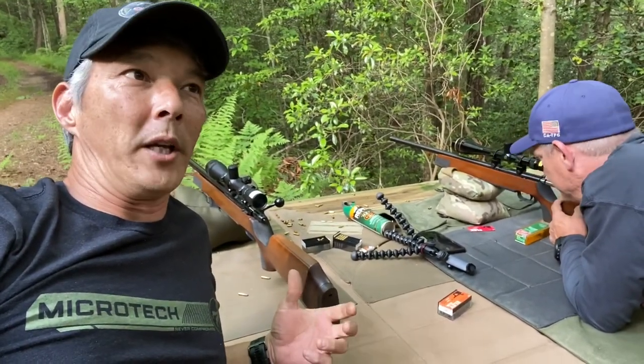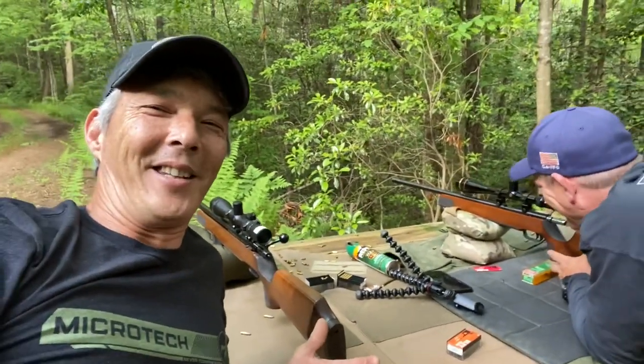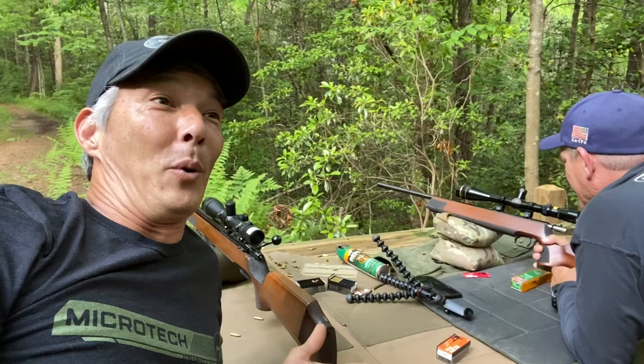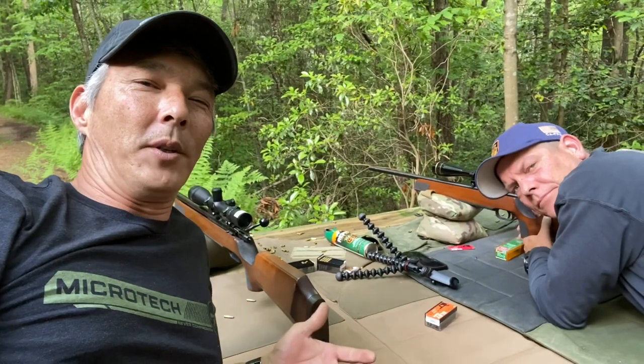These are old school — old West German Anschutz. This is a Model 1808, Running Boar or something like that, and that's a Model 64. Running Boar — who knows? Either way, what I'm going to do is place the targets out here at 50 yards and show you what they can do.